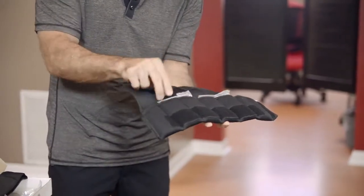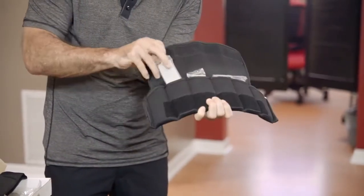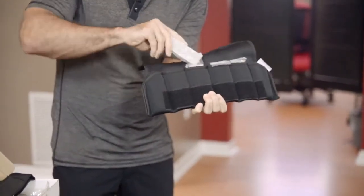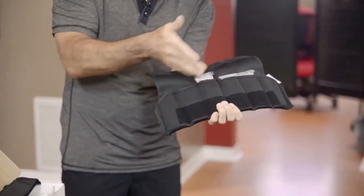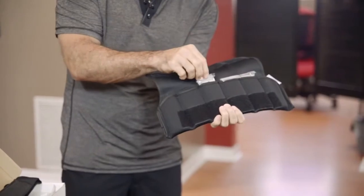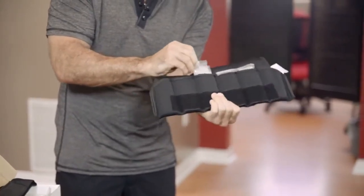Sometimes you're going to have two pounds in the center, so you can actually double these things up by putting two weights in one pocket. That's totally appropriate. Your doctor will set up your configuration for you in terms of how he wants you to take it.